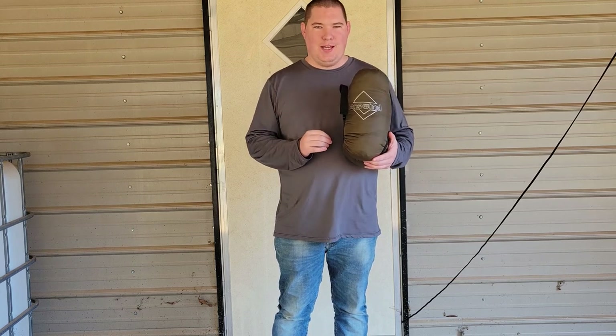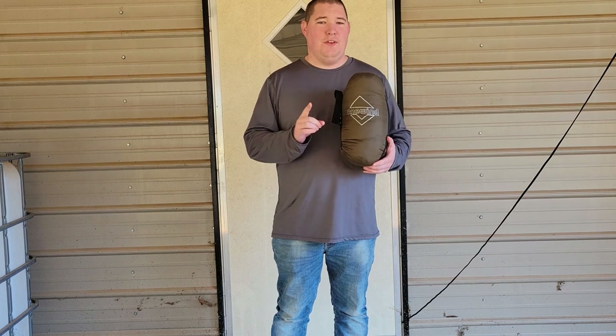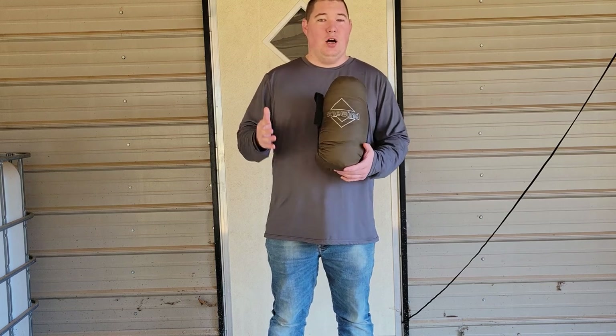Hey guys, T2O here and welcome back to the Time of Preparedness channel. In today's video we are talking about the One Win 50 Degree Top Quilt. This product was sent for an honest review.